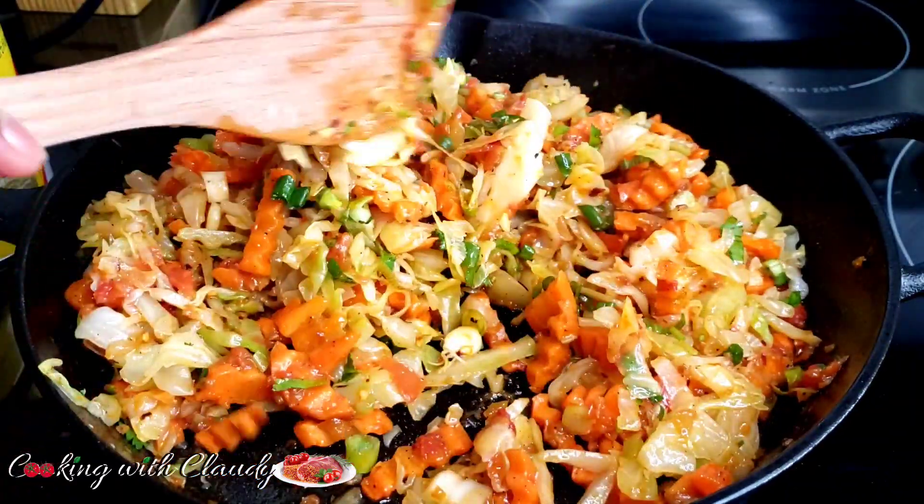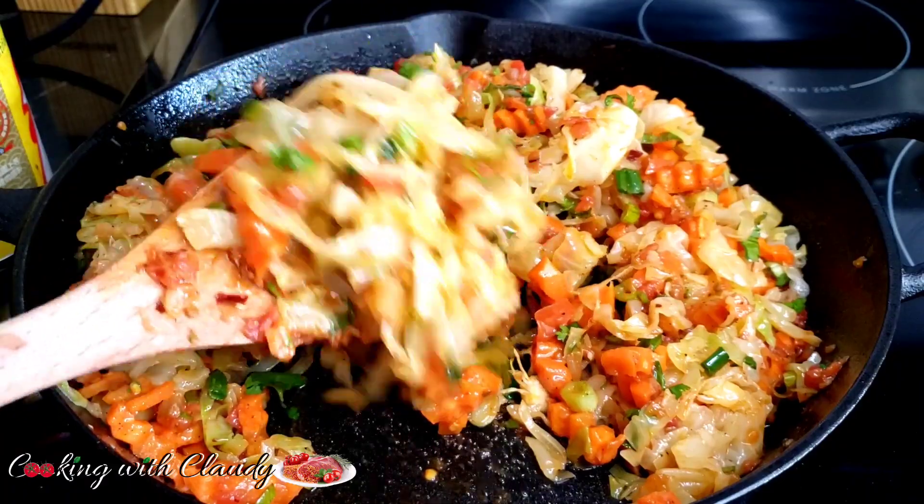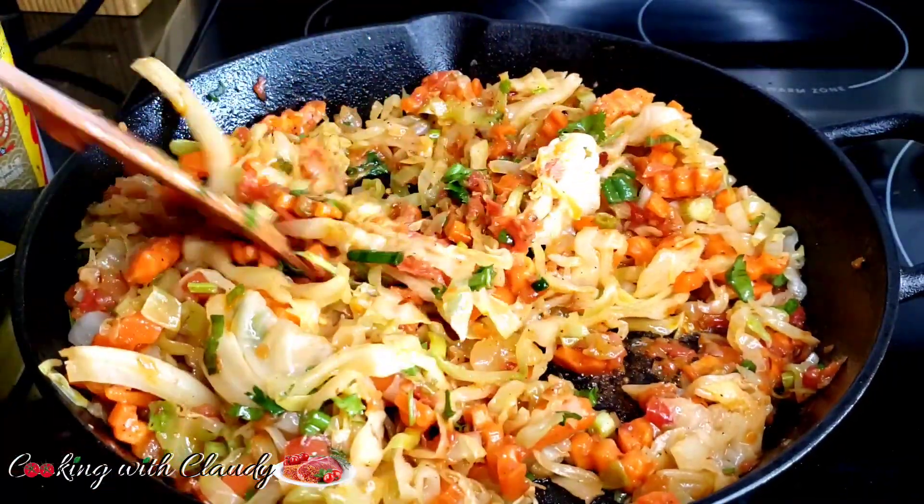Let me show you how to make the tastiest, easy, quick, and most delicious stir-fried cabbage. Keep watching ahead.